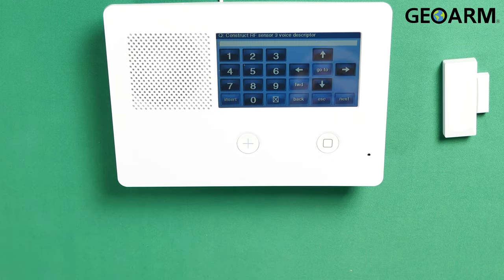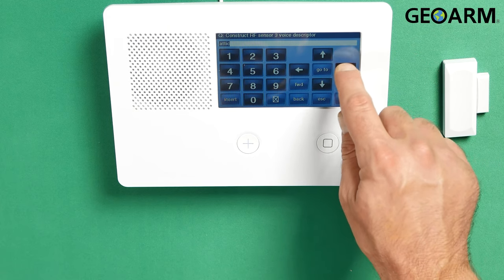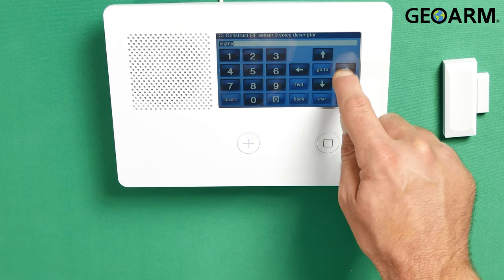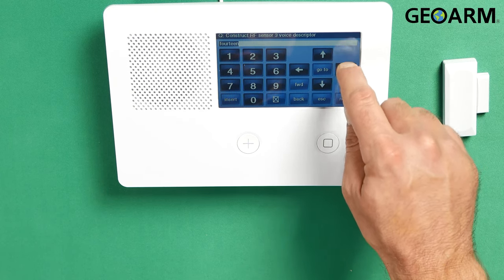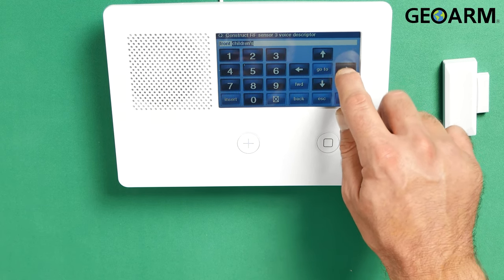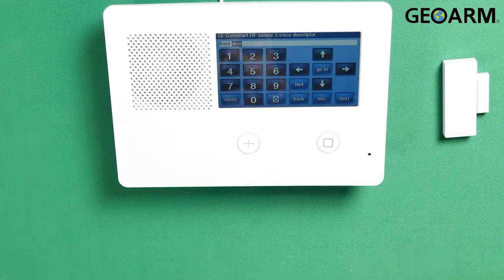At this point, I want you to construct your voice description. This is where it gets a little tricky — one of the more complicated things, but it's still not very difficult. What you're gonna do is hit Insert. When you hit Insert, the word 'abort' is gonna appear. You just keep pressing the right arrow until you get to your desired descriptor. In this case, it's gonna be 'front door.' So I just keep hitting the right arrow until I get to 'front,' then hit Insert again and go to 'door.' You can also scroll the other way if you're going into the other side of the alphabet. Now I have 'front door' in there.